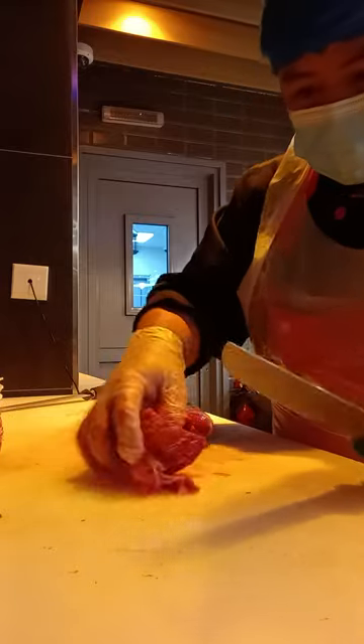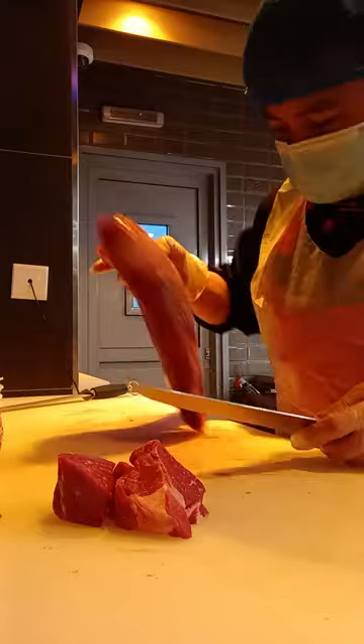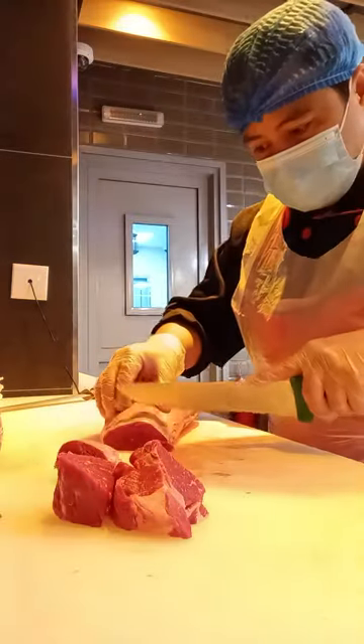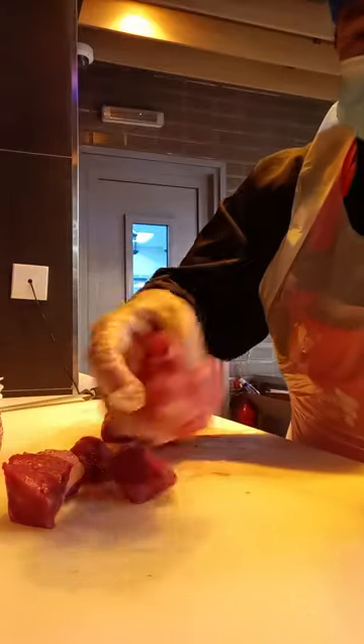The portion that we cannot make steak, so we can make cubes. This one cubes.